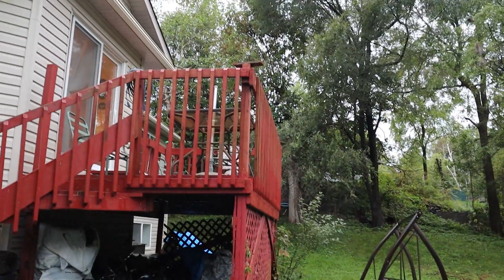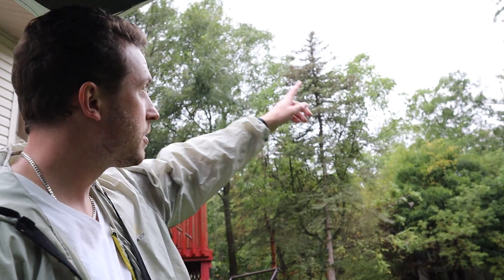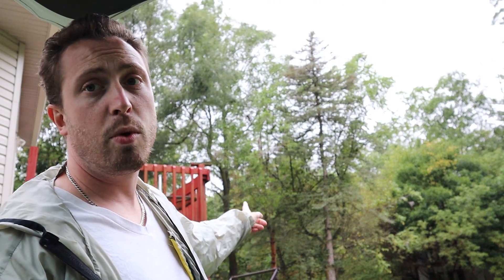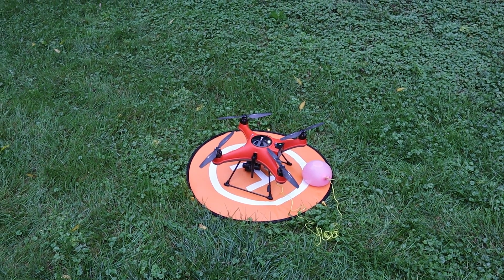Today we're gonna do a payload test and we're going to dive bomb my house with water balloons. There's a field behind my house so we're just gonna fly over and drop some water balloons on the deck to see how accurate we land them. I got you guys set up in the car — this is the tailgate so that the camera doesn't get wet. Here we got the drone hooked up to a water balloon, let's go fly it.